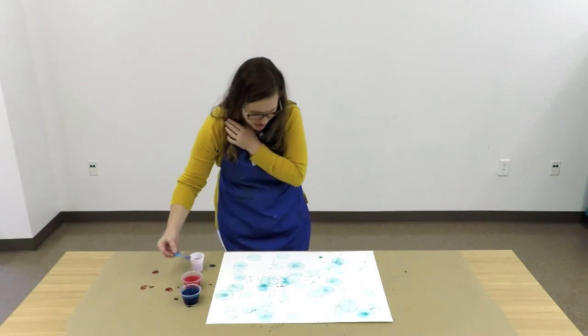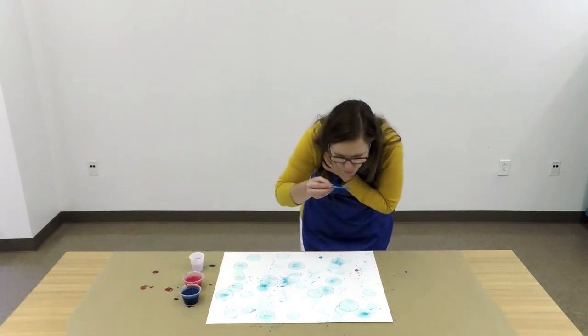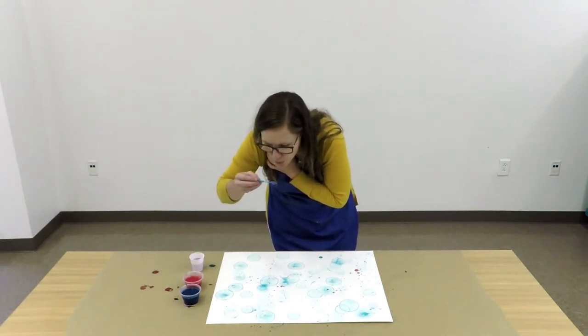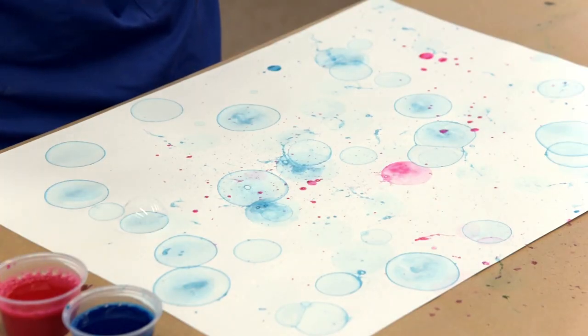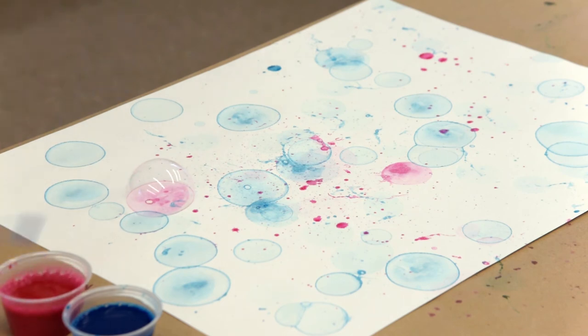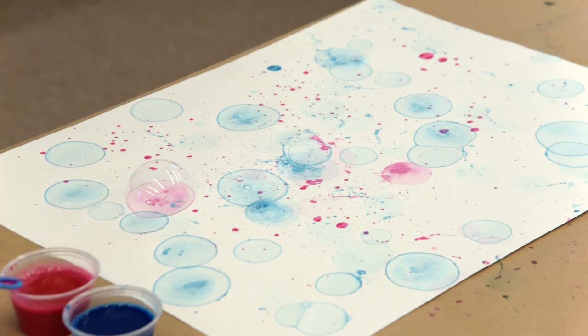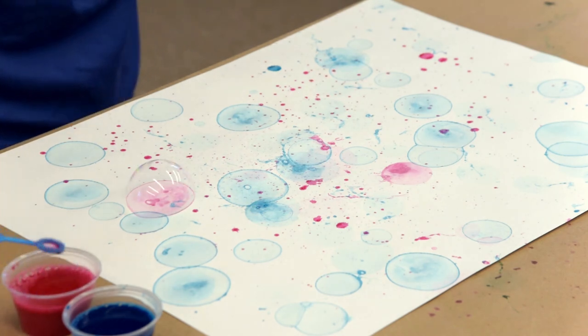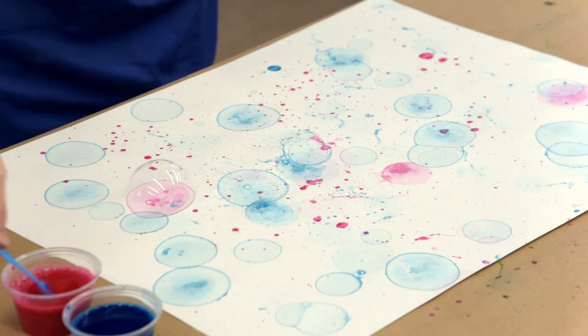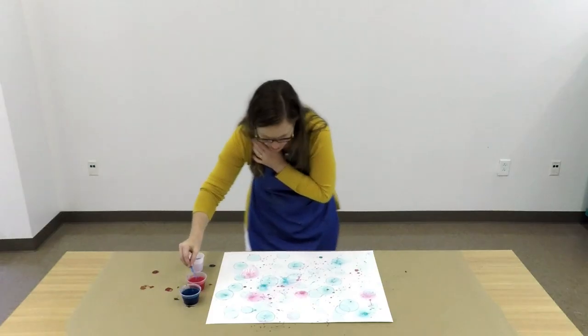When your bubbles break, especially in the air, you get a big nice splatter. Each color of bubble solution acts a little different, and you really just have to practice with it. The pink likes to splatter a lot. I'm still just trying to distribute that color evenly.